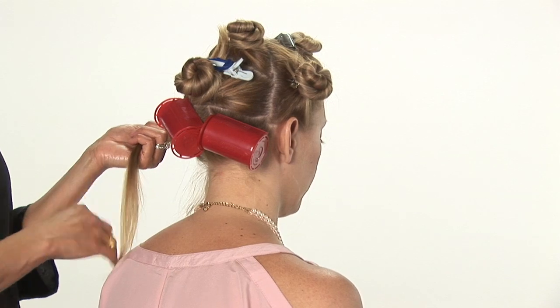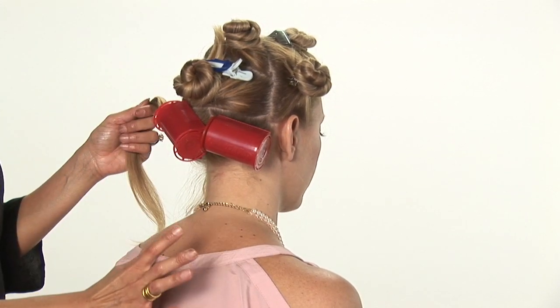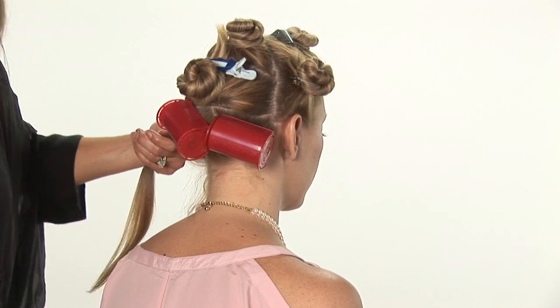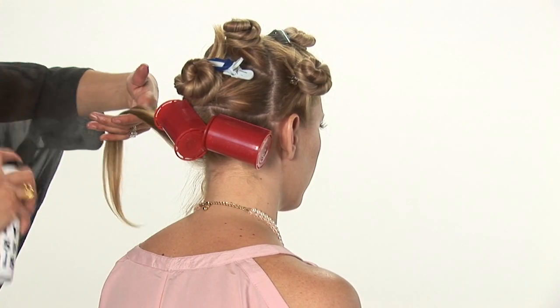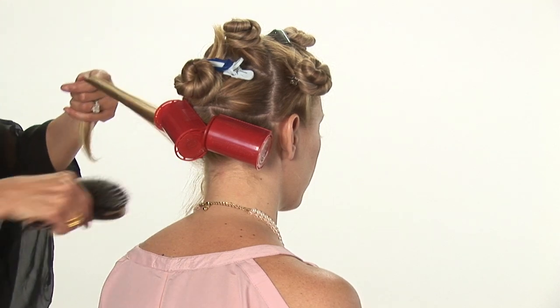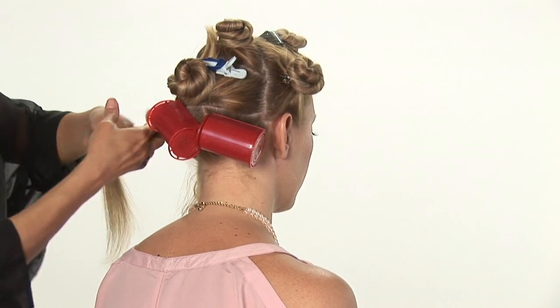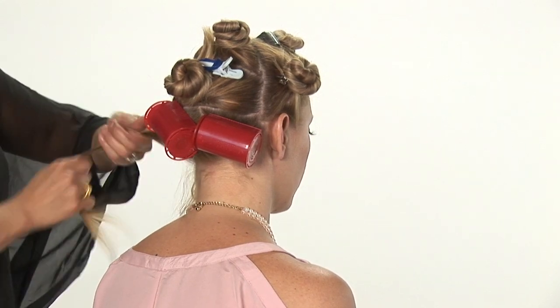You can apply these in horizontal or vertical spiral sections, depending on what type of curl that you want. The bigger the curl, the bigger the section. The smaller the section, the curlier the hair.